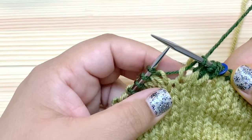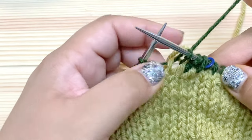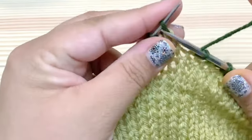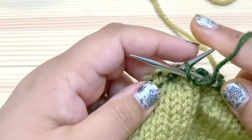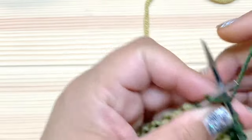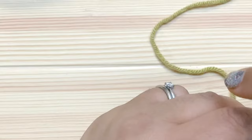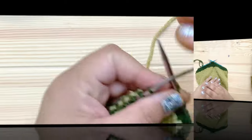Now I'm just going to keep knitting in ribbing. The first stitch that we slipped counts as a knit, so the next stitch is going to be a purl — purl, knit, purl — and so on and so forth all the way around for as many rows as the pattern calls for for the size you're working on. It's going to vary; some of the sizes have different rows. Do the number of rows indicated in the pattern, and when you're all done we'll look at how to bind off the ribbing.